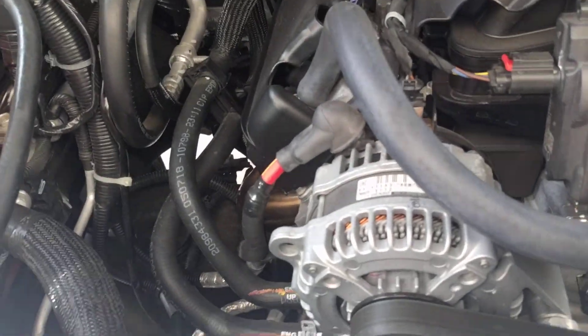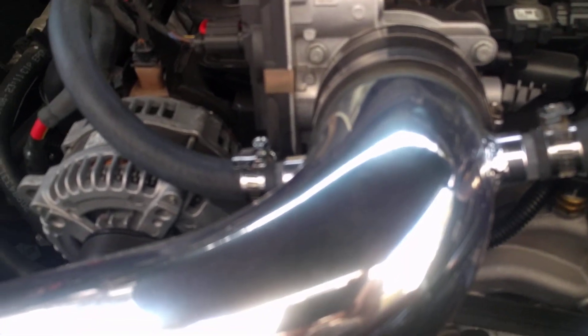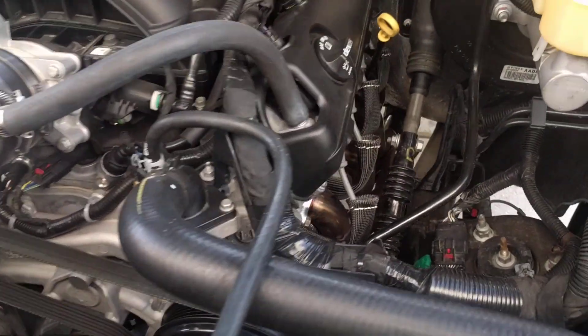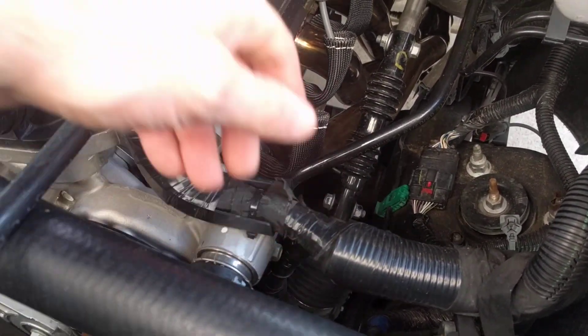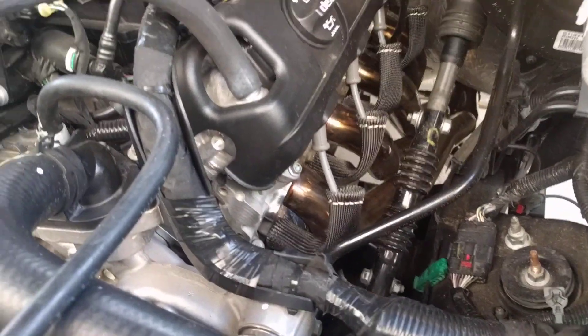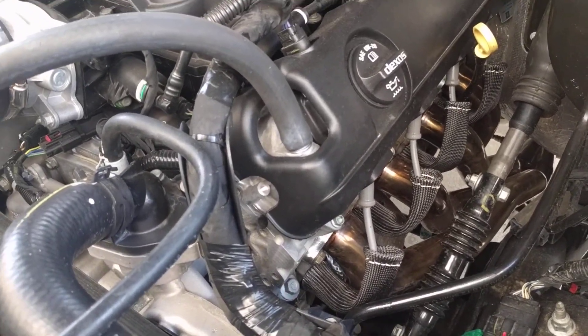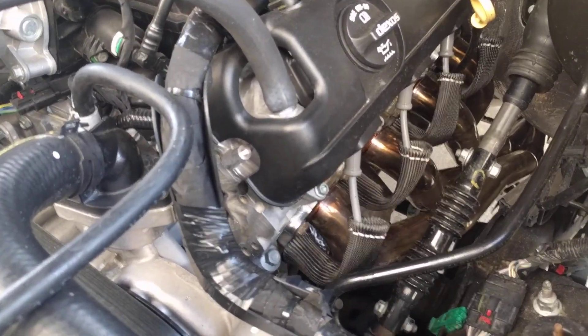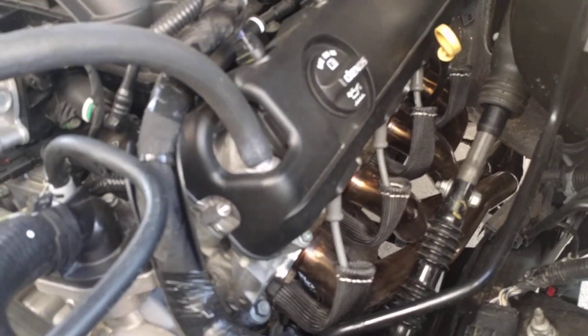I would leave them all loose until you get your Y-pipe and everything situated, then come back and tighten them all down. I reused my factory bolts — I didn't use the little ones that were in the bag as they didn't look high quality. That's the only thing that's not high quality though. These headers are well worth the money — hat's off to Speed Engineering for offering a good product at a very good price point.